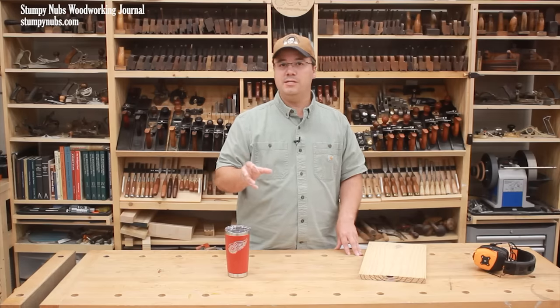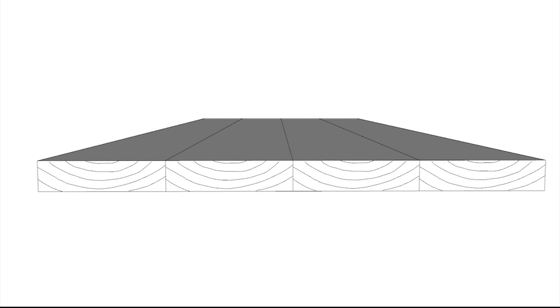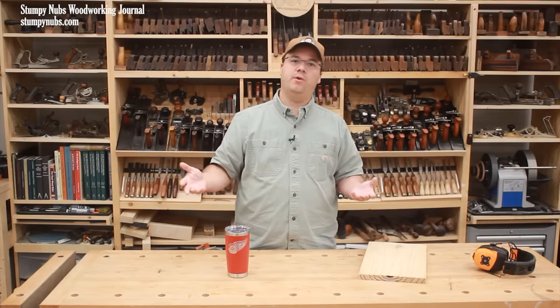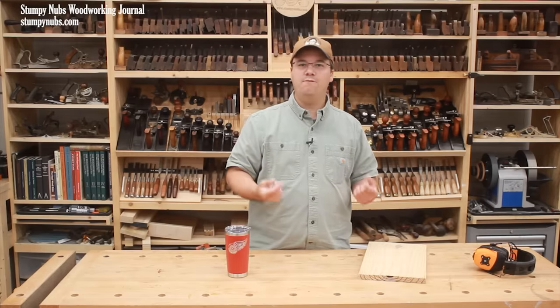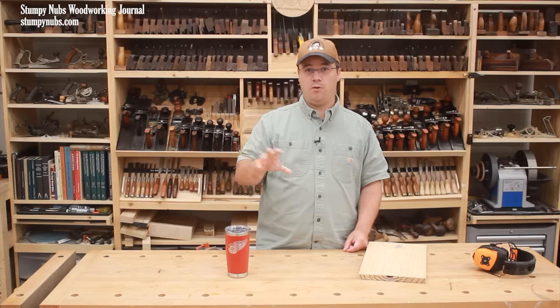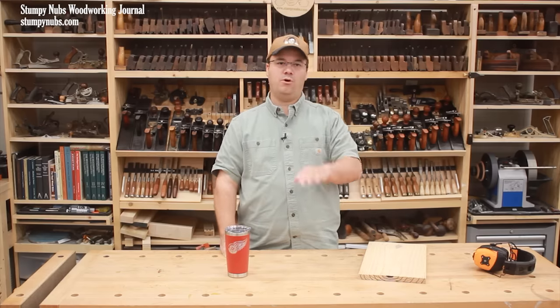Incidentally, the closer you get to the center of a tree, the less sapwood you're likely to see, especially in dark woods like walnut and cherry. So boards in this orientation, with the growth rings curving upward toward the show face, will usually look better on the finished project. And that's the real downside of alternating growth rings — you lose control of the panel's final appearance. But by using the joinery to prevent warping, you're free to choose the most attractive side of each board on your panel.